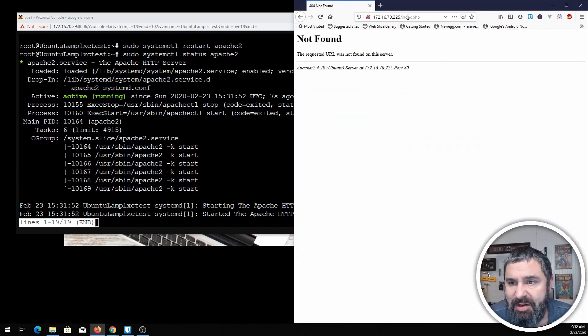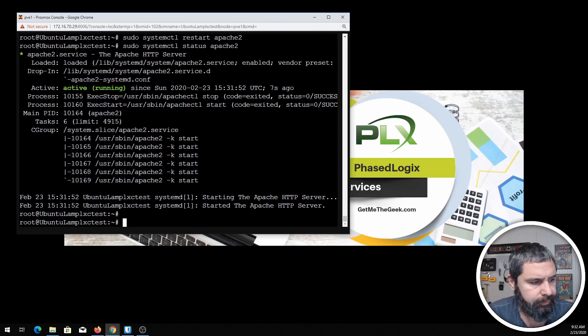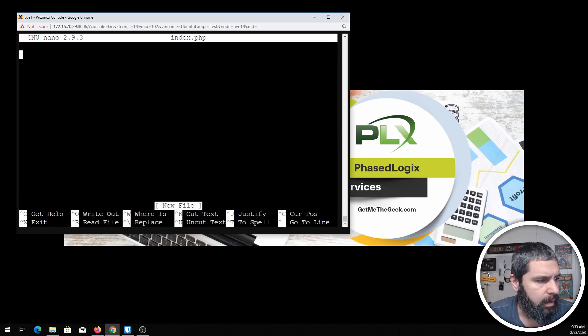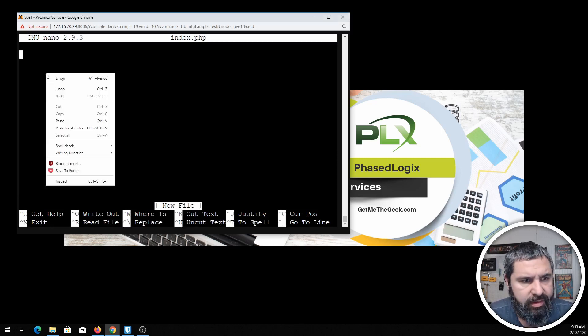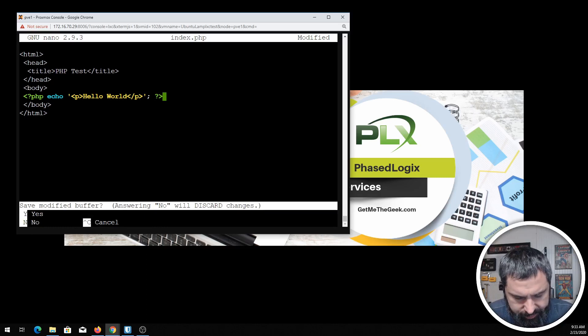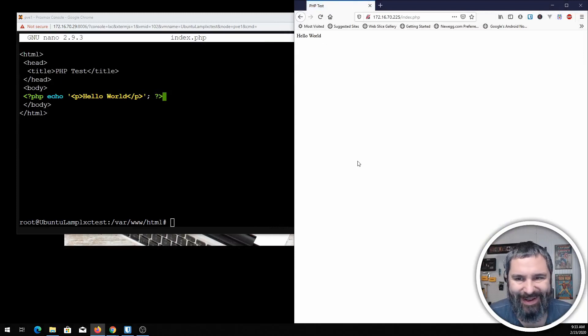We don't have an index.php to look at yet, so let's create one. Here's our index.html currently. For a basic PHP page, create the file — simple as can be. Here's your PHP block and all it's going to say is 'Hello World.' Going back to the browser page, it says Hello World. That's all there is to getting your basic LAMP stack set up.